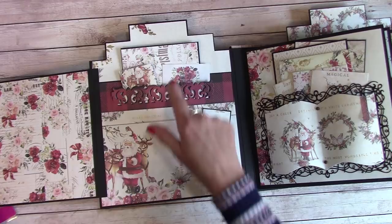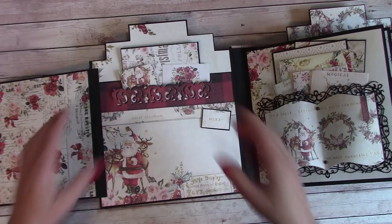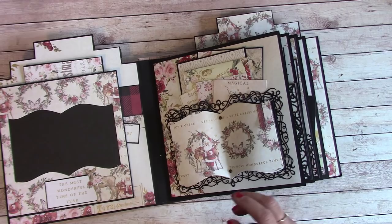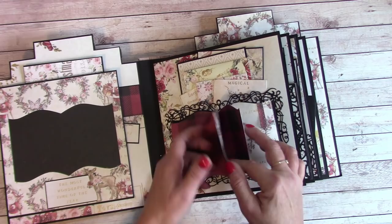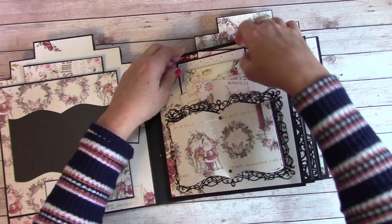We just got this die in — it's the Spellbinders Graceful Damask — and I used both sizes in here. I was really excited about the new dies, and it created a little pocket tuck where I put some items and my picture mat. Using the booklet basics and booklet frames die cut, I die cut the largest one and made it into a pocket, then die cut several of the booklet basic size to fit on it so I can put picture after picture in there for my smaller pictures. I fastened it with a couple of brads.